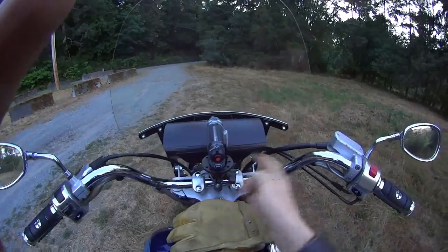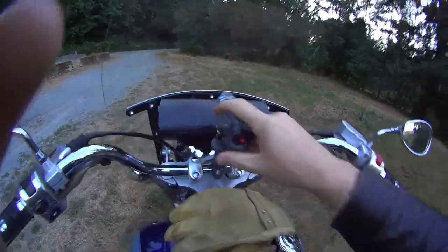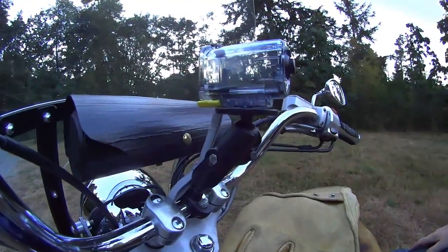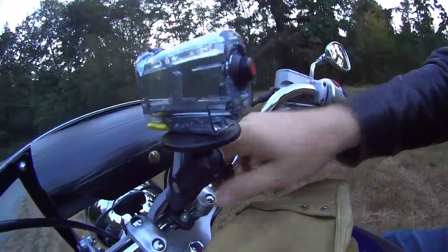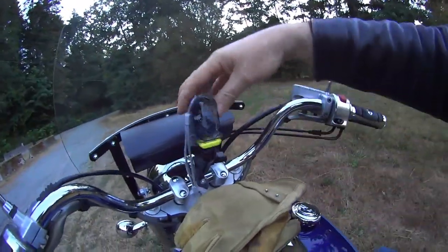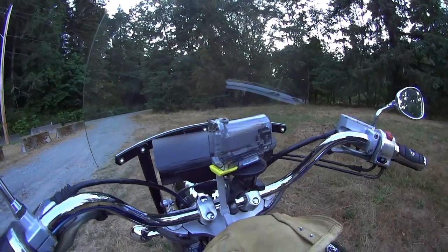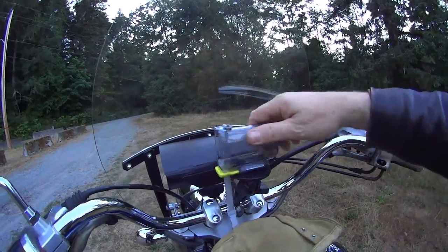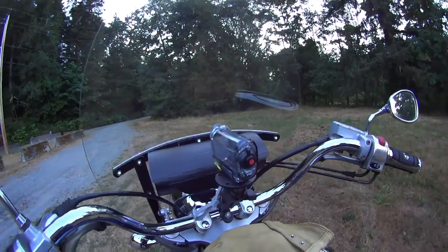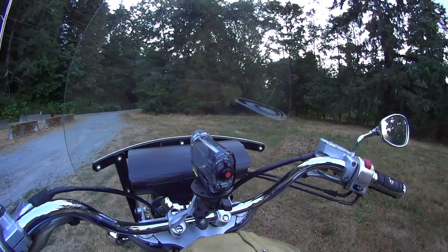Locked in place — it is solid, man. This thing is unbelievably solid. It works great. And then sometimes I'll just spin it like that to film myself, or hold it like that to film my buddy or whoever I'm riding with, then bring it back up front.